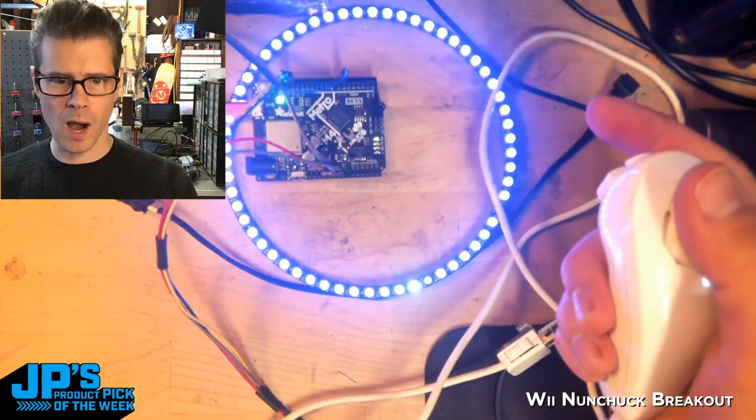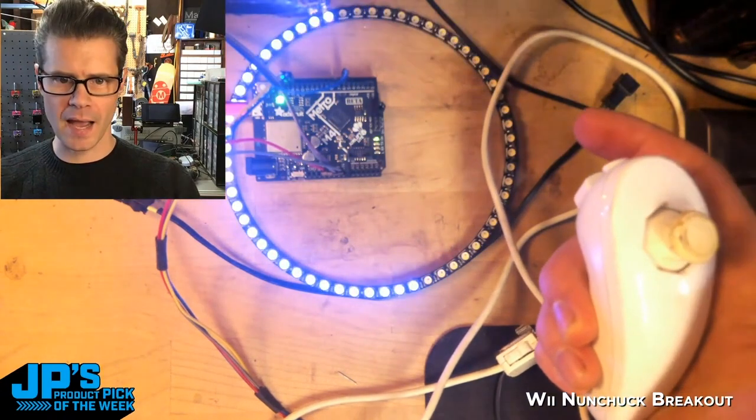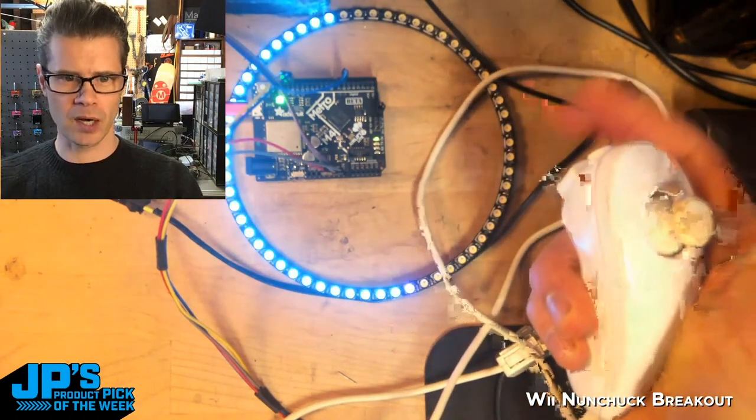If I go up on Y, it increases the number of NeoPixels. Down on Y, it decreases them. If I tap the Z button here, I can cycle between some different colors.